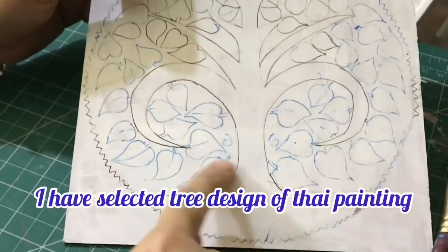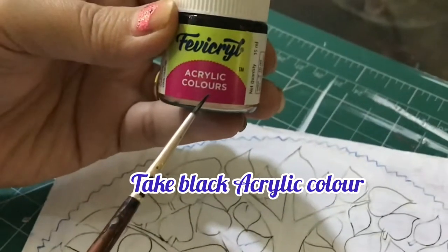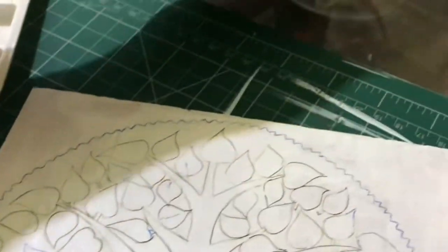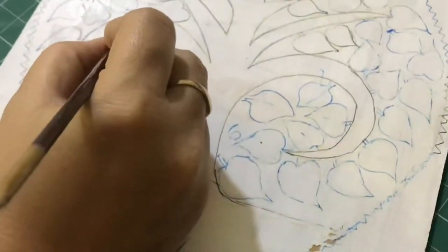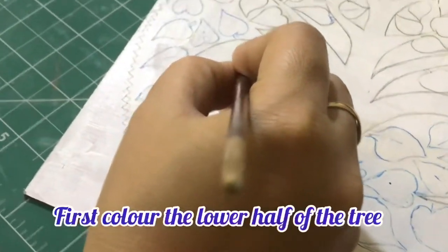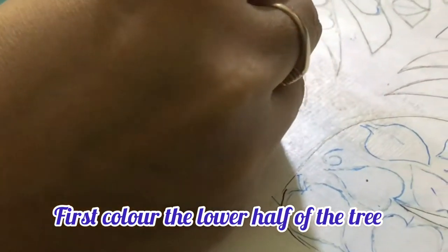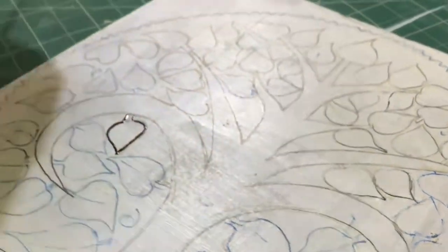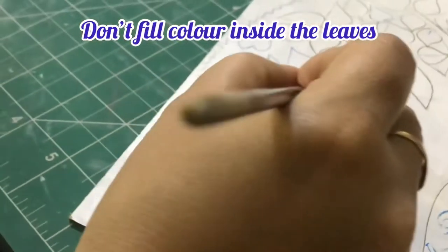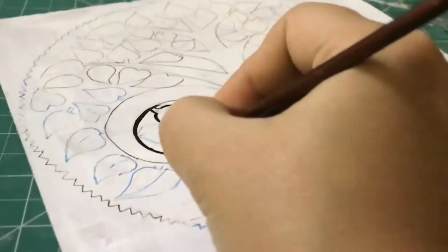Now I am taking black acrylic color paint. I am using a zero number brush. First I will paint from the lower part of the tree, coloring all the parts except the leaves.